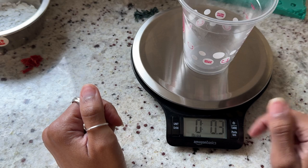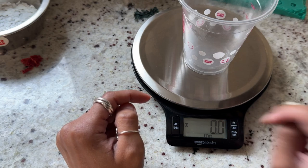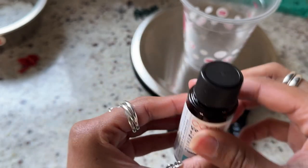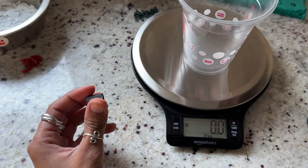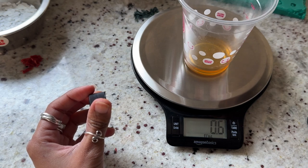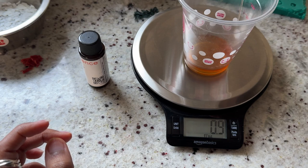Onto the fragrance. I'm using a plastic cup to measure — I'll probably toss it since it's hard to clean fragrance out. I need one ounce total, and because cinnamon is so strong I'm going to do 70% vanilla and 30% cinnamon. I'm pouring the vanilla to 0.7 fluid ounces. When working with fragrance, make sure you're in a well-ventilated area — I have my windows open and it still smells very strong. Now adding 0.3 fluid ounces of cinnamon — I went over by 0.1 but it'll be fine.